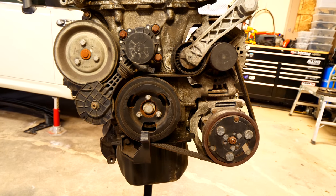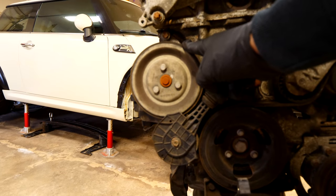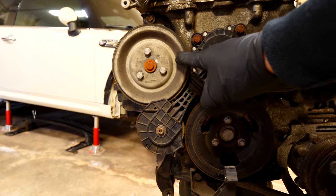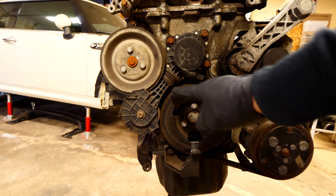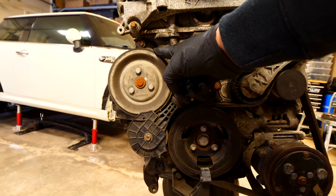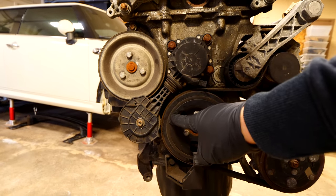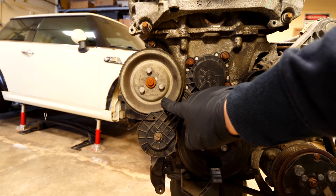If you take note of the entire arrangement, the serpentine belt is not actually connected to the coolant pump by any means. The only thing that makes it spin is the friction wheel. When the crank pulley is turning and the friction wheel is not engaged, the coolant pump will not be spinning. However, when it does engage and pull inwards, it puts pressure on the crank, spins the pulley, and in turn spins the coolant pulley.